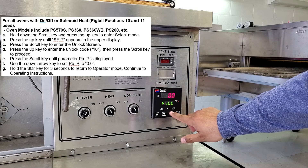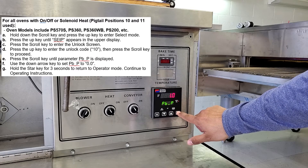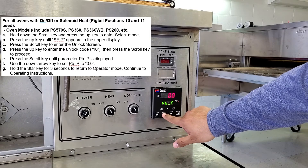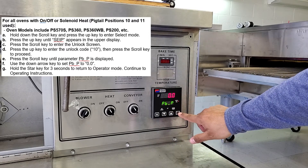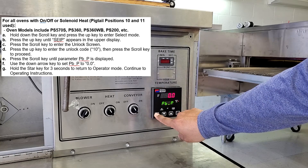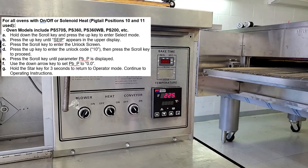Enter PVP as well, right there. And I'm going to set this to 0.0, right there. Lastly, I'm going to hold the star key for three seconds to return to the operator mode. One, two, three. Okay.